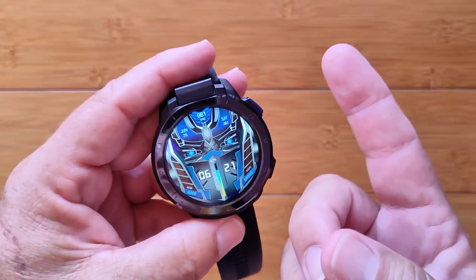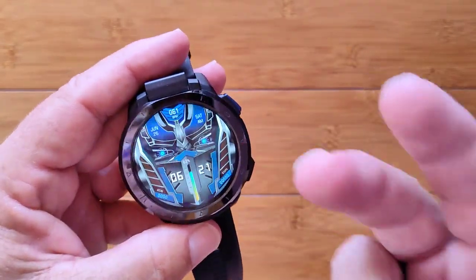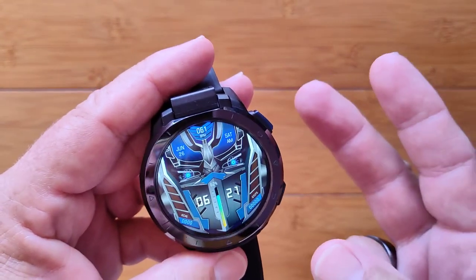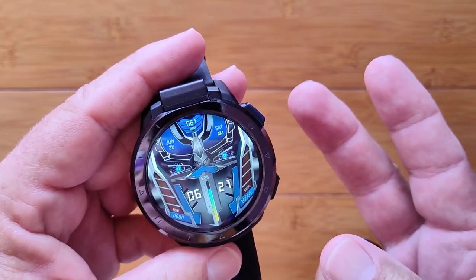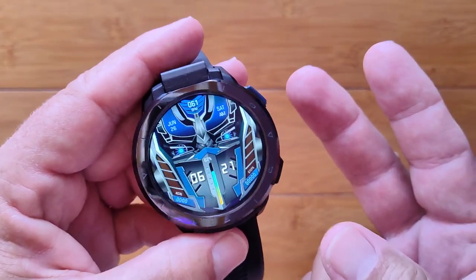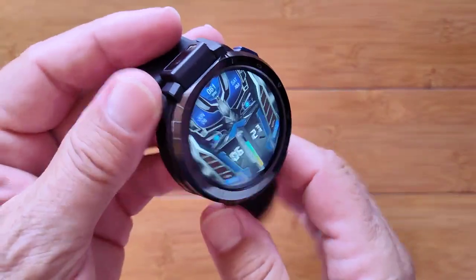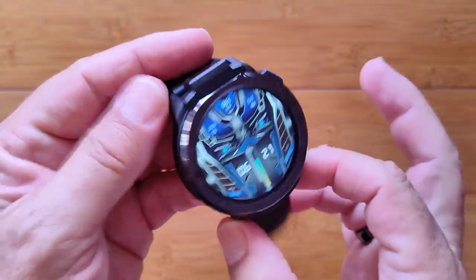We are going to cover an over-the-air update. We're going to cover what you should do afterwards in terms of factory restore — basically erasing everything on the watch and configuring it back again. We're going to show you all that pretty quickly, so if you are interested in this watch or any of the watches, have at it.